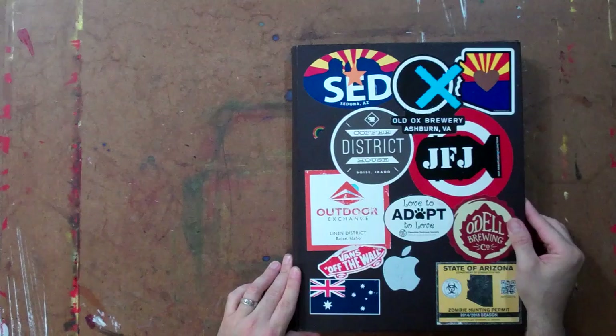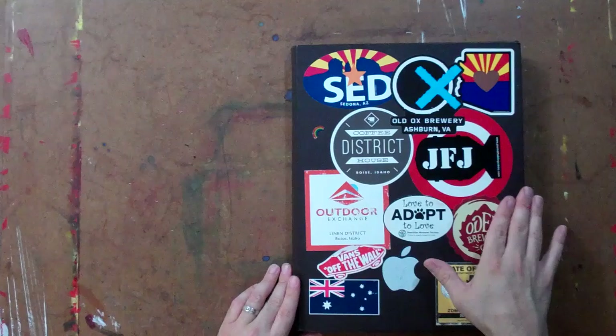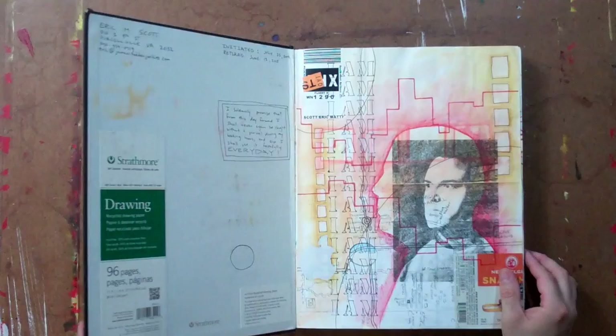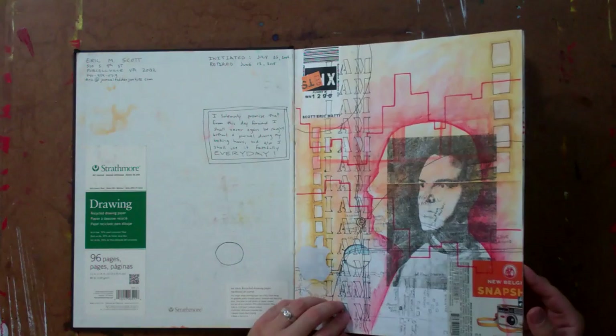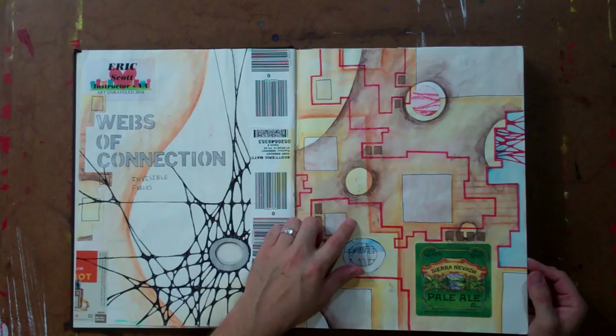I now use the same size — still 11 by 14. This is the Strathmore Hardbound Journal. It is their recycled drawing paper journal, so it's got a dark chocolate brown cover. This has a thicker paper than the Cachet — it is an 80 pound drawing paper, so you have a little bit less bleed through on the actual pages.